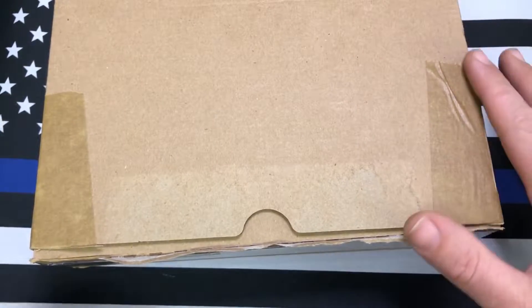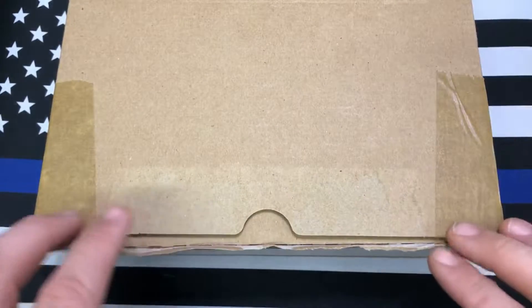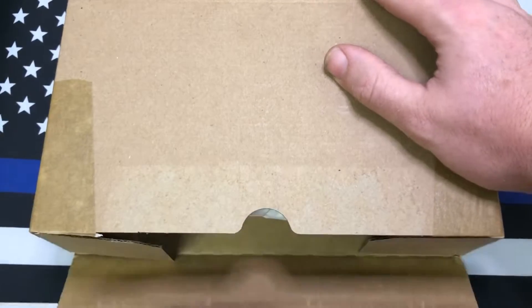Hey y'all, this is Sergeant Dan with Palmetto Edge and I've got another unboxing here for you. This one is from Blade HQ — I've already cracked the seal on this one just to make it a little easier.